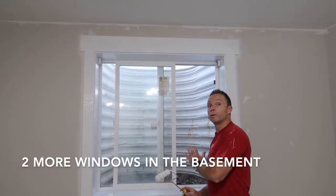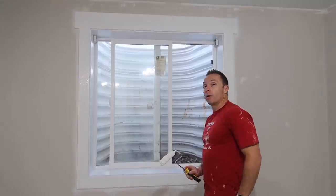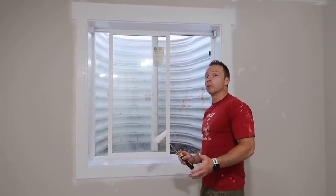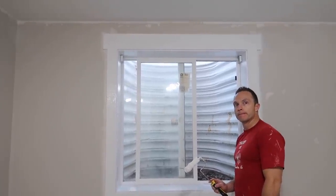Here's the good news — there's only two more windows. And quite frankly, the windows aren't terrible. The door jams take forever. The windows aren't bad because they're all like flat trim.